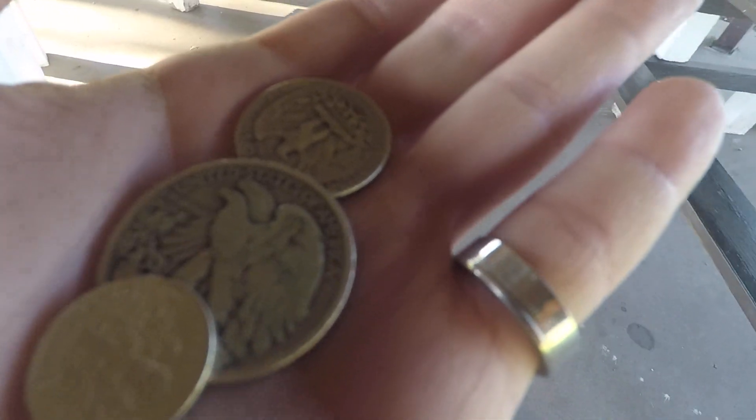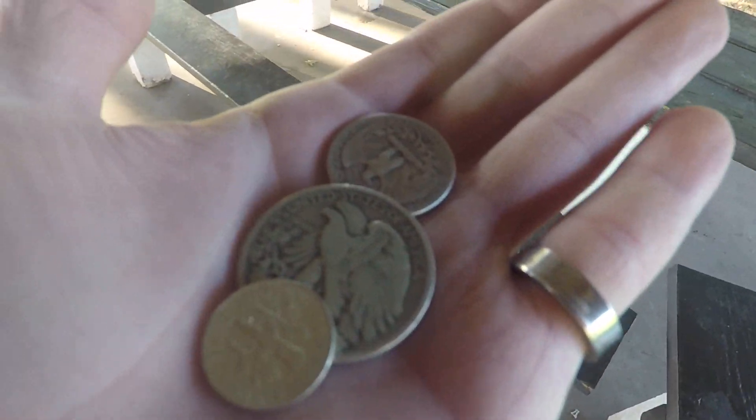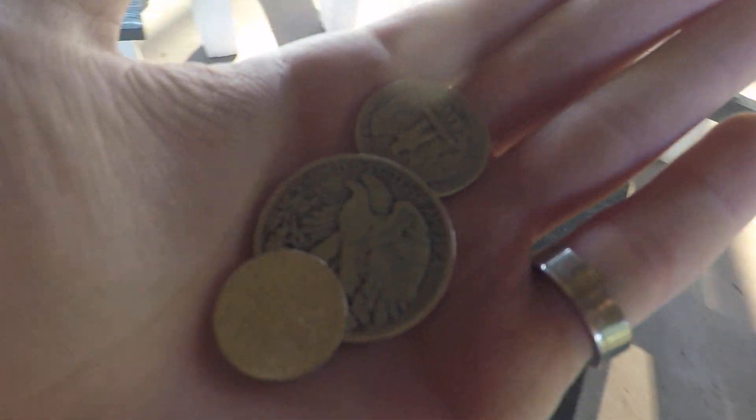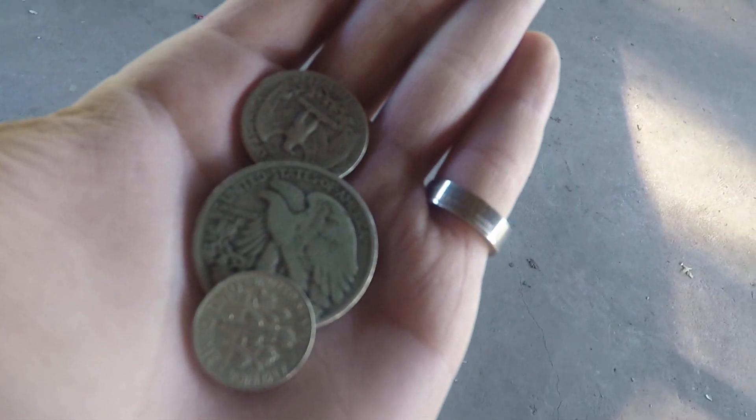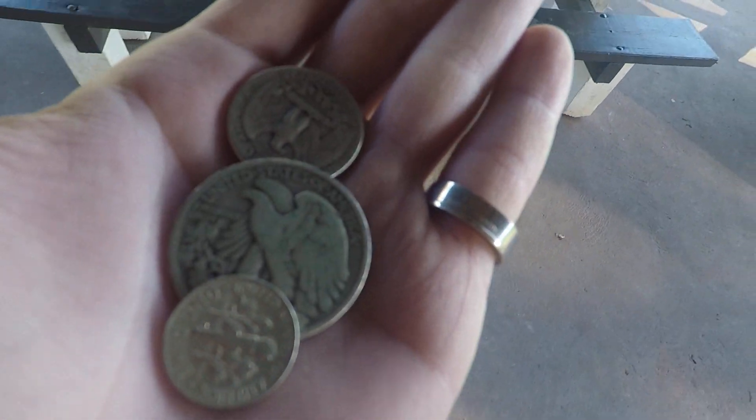When it comes to 90% silver, you might be wondering how many of each coin you need for it to equal a troy ounce of silver.